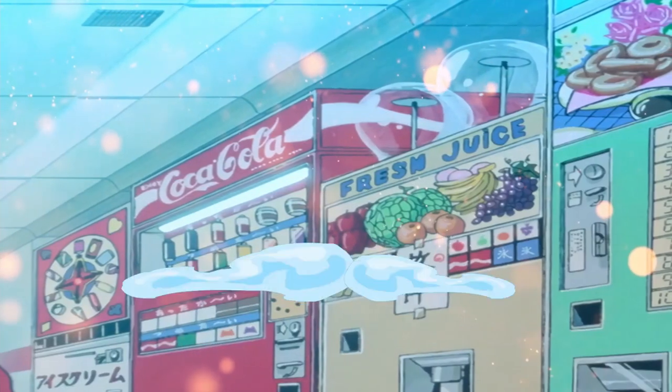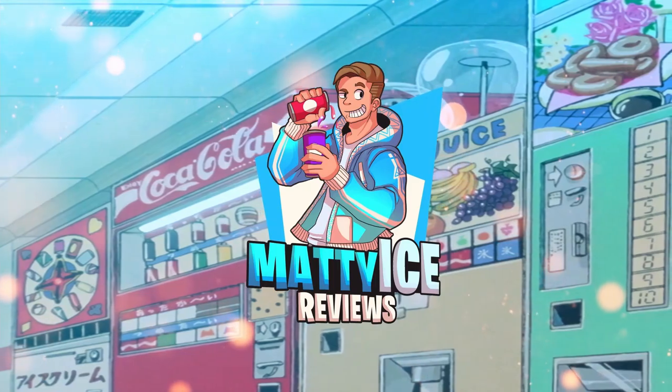Tonight on Maddie Ice Reviews, we're gonna brighten things up around here. What's up guys?